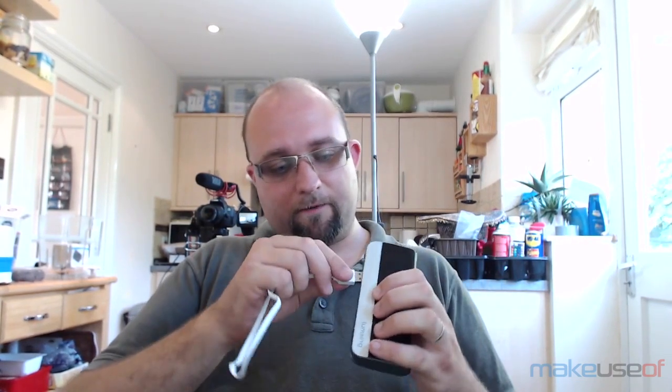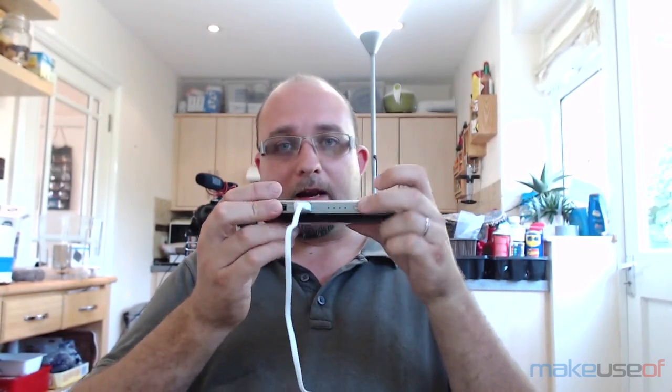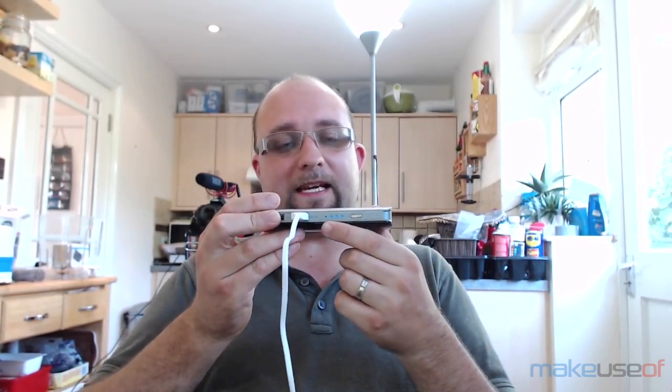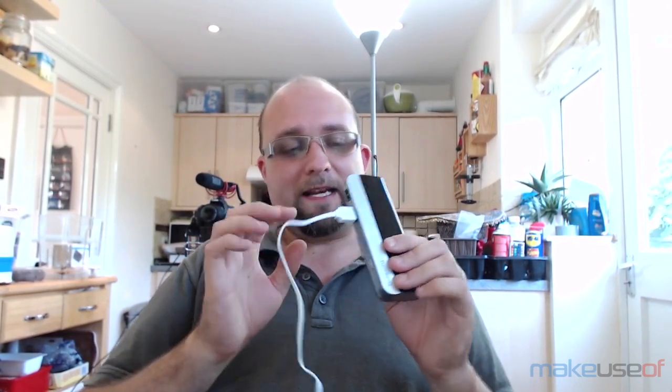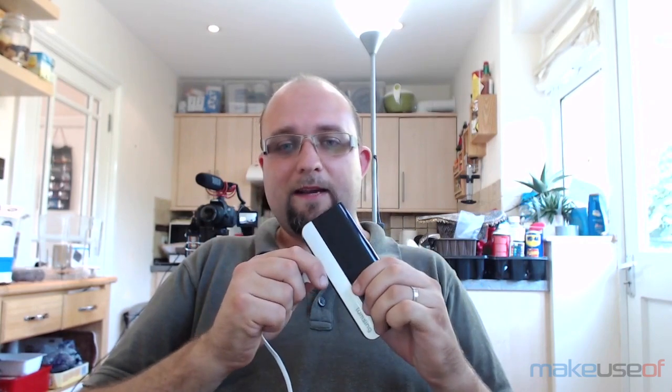You plug in your device and then press the button to start charging. You should be able to see some blue LEDs which light up to give you a rough indication of how much battery is left, though it is difficult to see these lights in very bright sun.